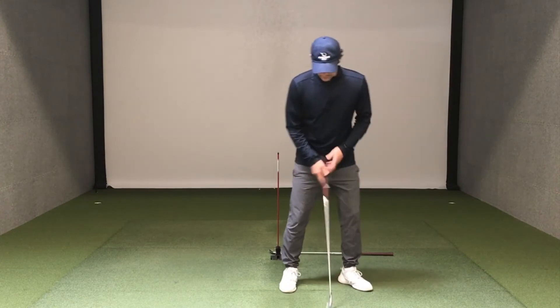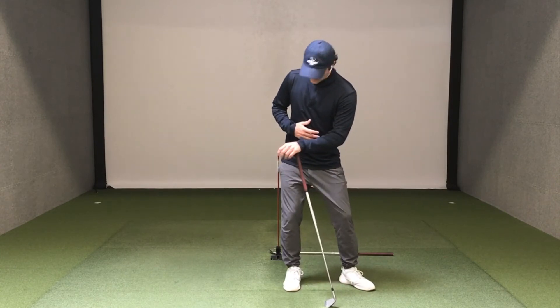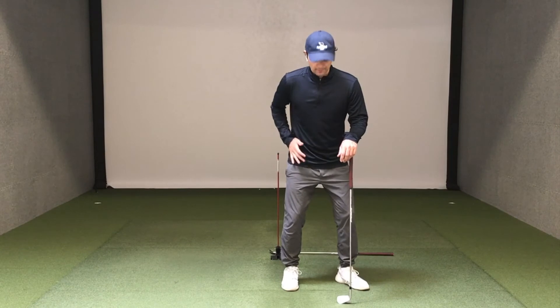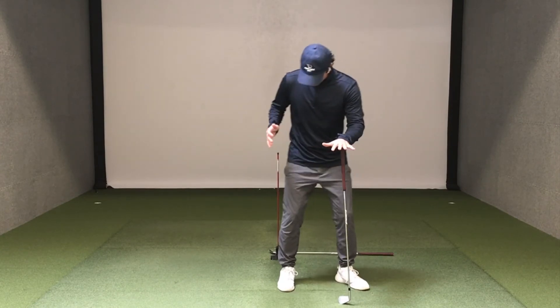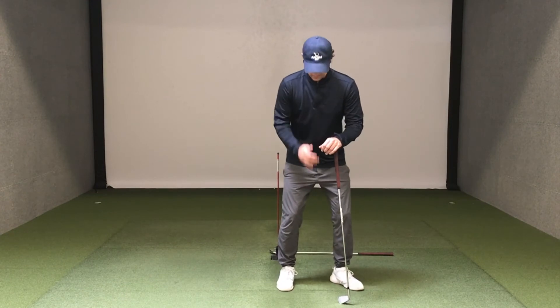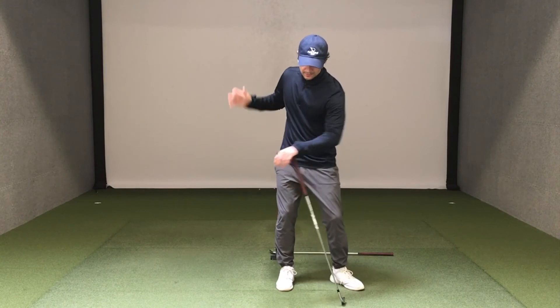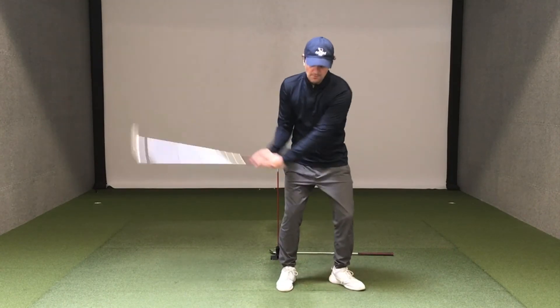The first thing I want to show you is a way to work on the backswing — specifically, not sliding in the backswing. If I have this set up two or three inches outside my right hip and I start to slide, I'm gonna bump right into it. You can get it a little bit closer if you want. You're gonna get some feedback if you start sliding, and having it right there will force you to rotate and stay more centered in your backswing.